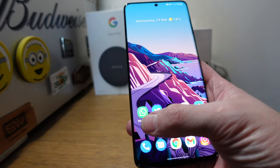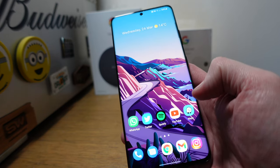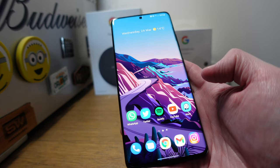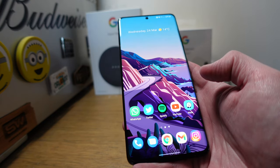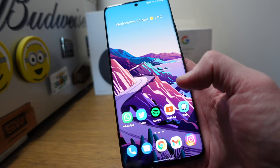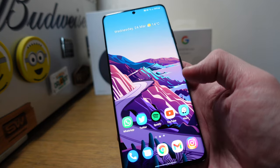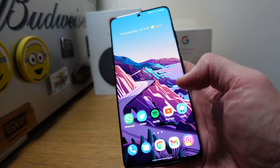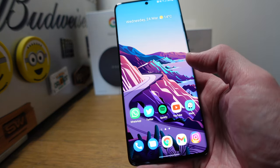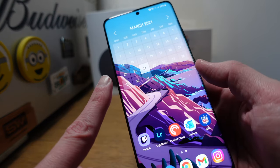In the dock I've got WhatsApp — that's how I communicate with everybody — Twitter, Spotify, YouTube, Waze as my navigation app of choice. I don't really use Google Maps unless I really need to. I've got the phone app, messages, Google Chrome for browsing because it syncs with my MacBook. Instagram is at the very bottom — I'll leave a link for you.